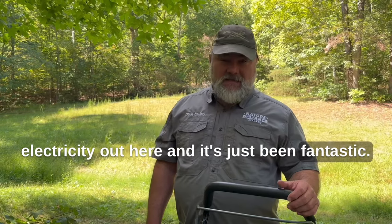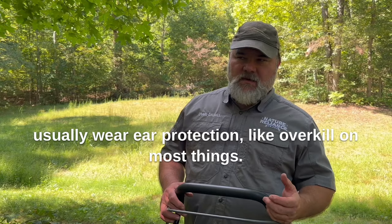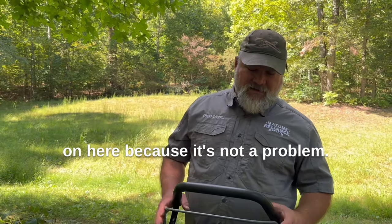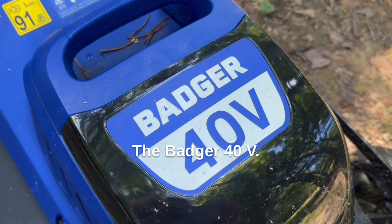It's just been fantastic. It's quiet, doesn't make a lot of noise. I don't have to wear ear protection, which I usually wear ear protection overkill on most things, but I haven't had to on this because it's not a problem. Think you'll like it — check it out, the Badger 40V.